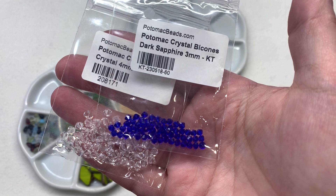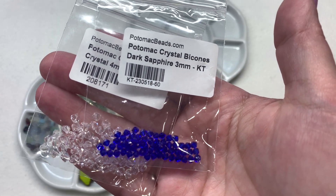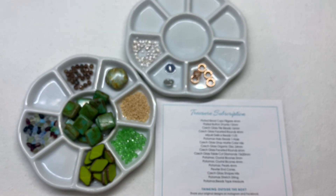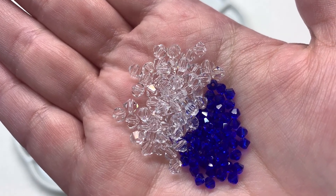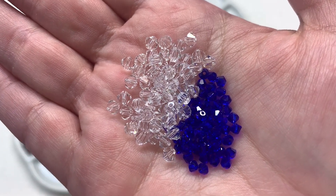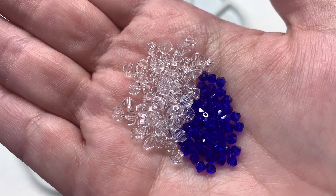Our next two selections are 3mm and 4mm Potomac brand crystal bicone beads. I have dark sapphire — similar to a cobalt blue — and crystal clear with no additional finish in the 4mm size. Here they are out of their bags, very sparkly. I find the quality of the Potomac crystal bicones is closer to a Preciosa than a Chinese crystal bicone, due to the clarity of the glass, the weight, the consistency, and they're smoother around the holes.